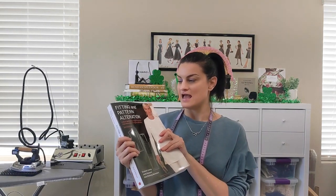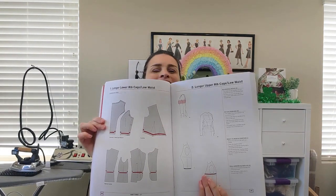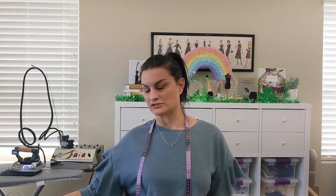I definitely bought this one while sick in bed because I was trying to watch and read everything to do with fitting. This is a substantial book called 'Fitting and Pattern Alteration.' It talks about fitting problems and how to fix them — not just on the pattern, but also for alterations on existing garments. The fixes in this book seem a bit different from what I normally see. That's my first impression; I need to spend more time with it.